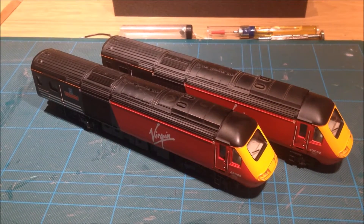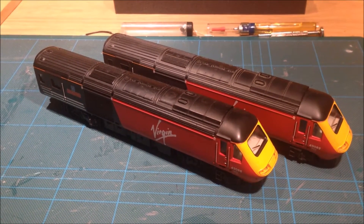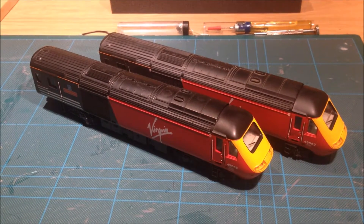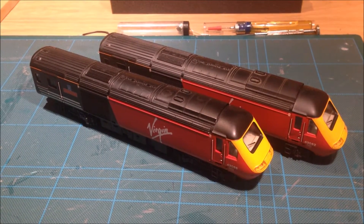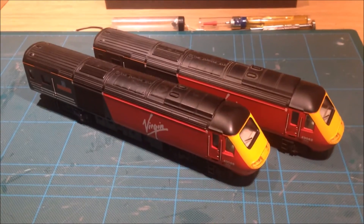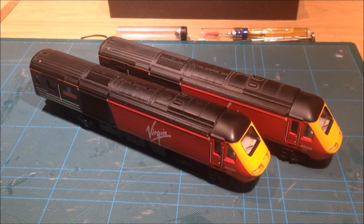Hello and welcome to this how-to video from Barnabas Junction. Today I'm going to be showing you how simple it is to upgrade the lighting modules in the front of the old HST models which are fitted with old bulbs. So let's get on.